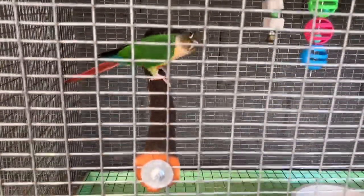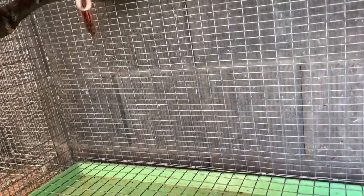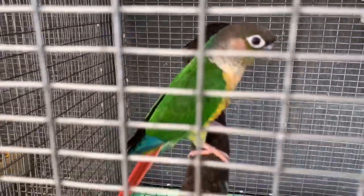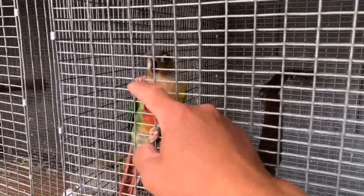And this is red tail. Hey, red tail. That's red tail. Come here. That's my red tail.